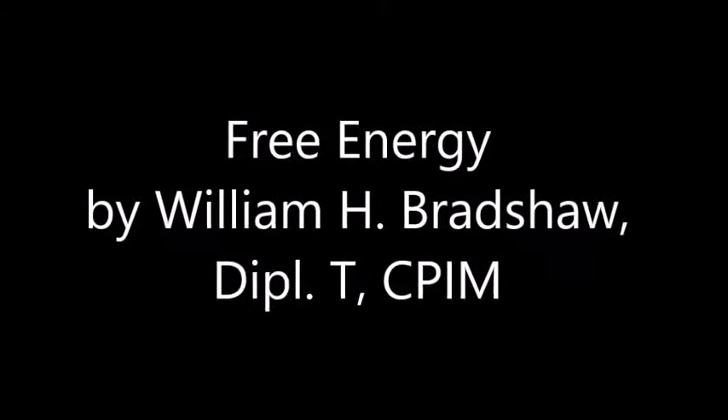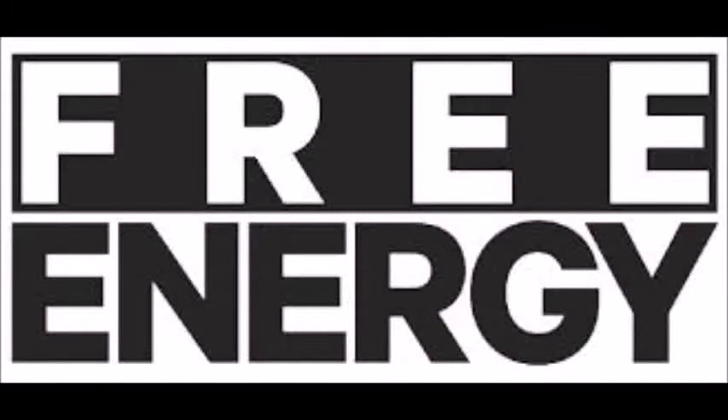Free Energy Patent Pending. Developed by William H. Bradshaw, Deputy CPIM, author of Secrets of the Pink Kush.